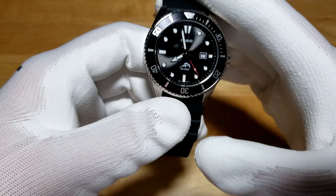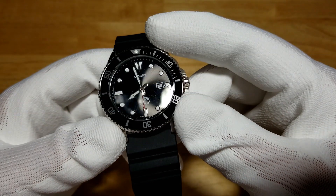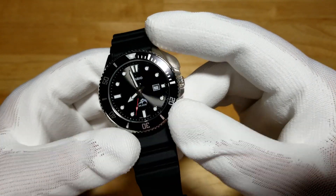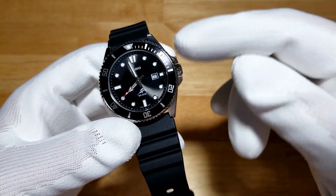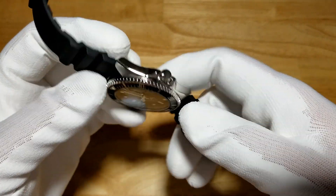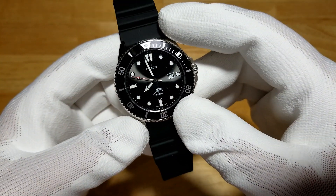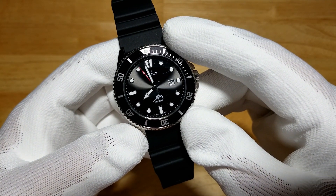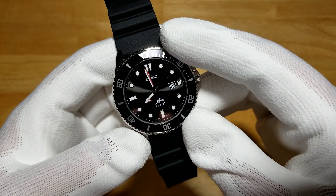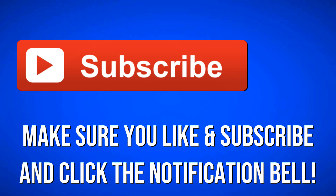Guys, go out there and get this watch. It has really earned the title of a legend — Casio has done a fantastic job. If you don't have one, why not? It's like not having a G-Shock square in your collection. I hope everybody had a happy Thanksgiving. I'm probably going to do one or two more reviews and then take some time off in December to enjoy time with my son and family. Make sure you stay tuned, like and subscribe, click the notification bell, and until the next review, take care — bye-bye.